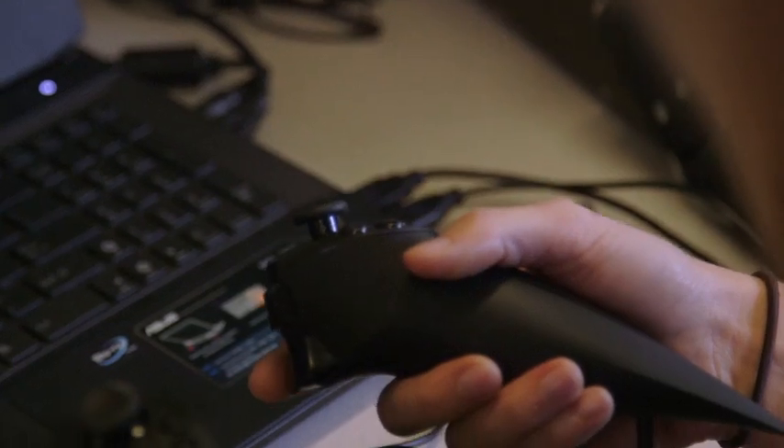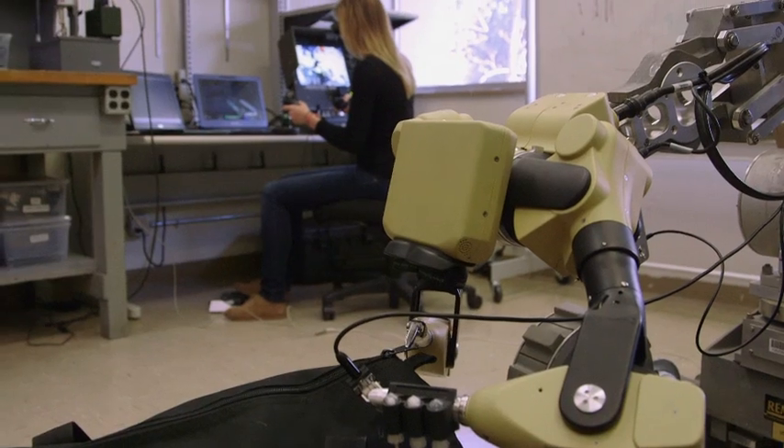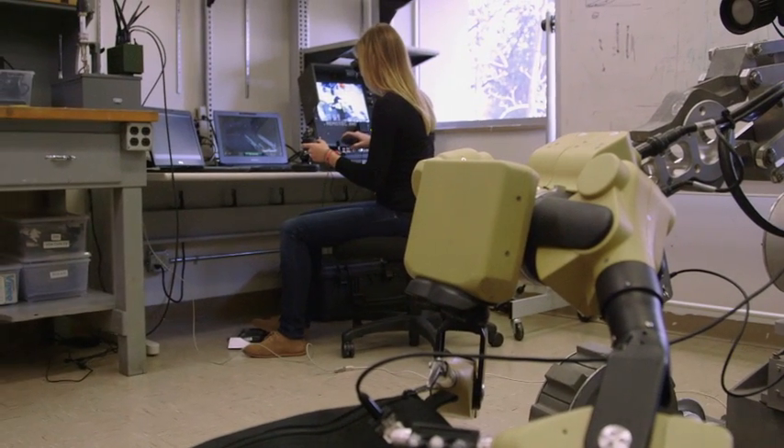We have input device options with and without haptic feedback. These devices precisely track your hand movements, giving you full control of the robotic arms.